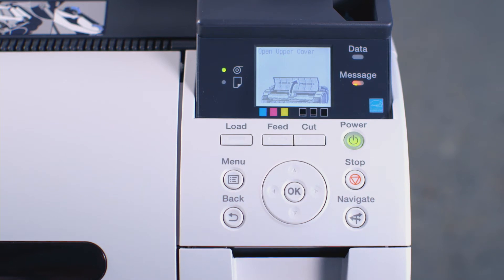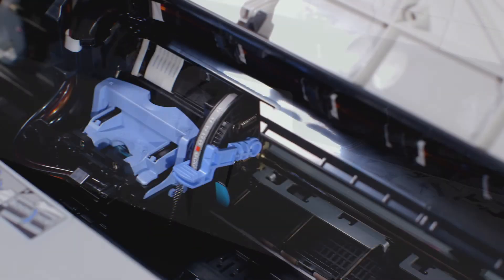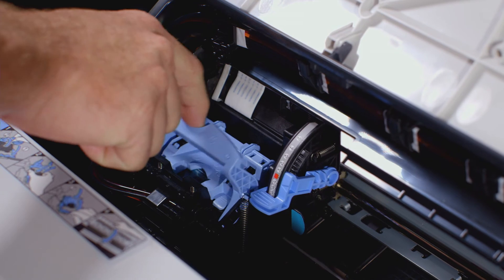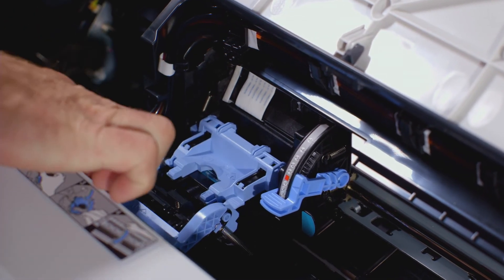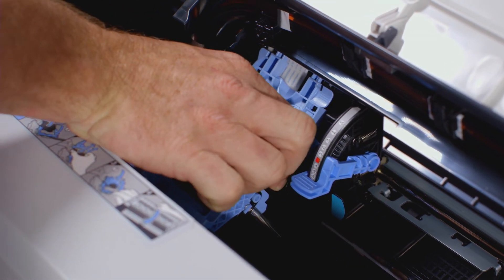On the screen, you will see an image instructing you to open the upper cover. With the upper cover now open, pull this blue lever towards yourself. Then push this inner blue lever away from yourself. You can now remove the old print head.